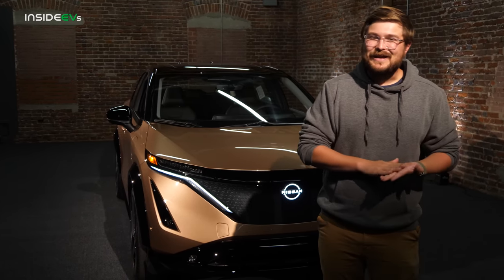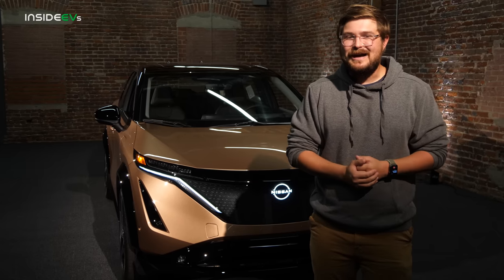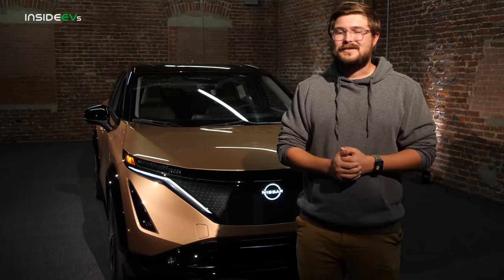We have a lot of cool EVs that we're checking out over the next few years, so follow us along for the ride. Thanks for watching — we'll see you on the next one.